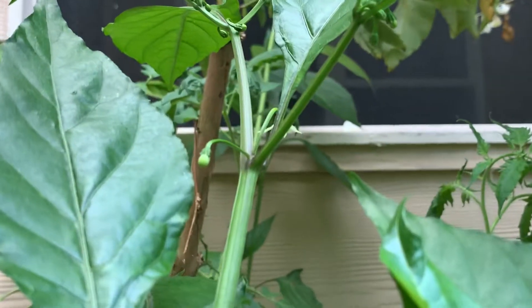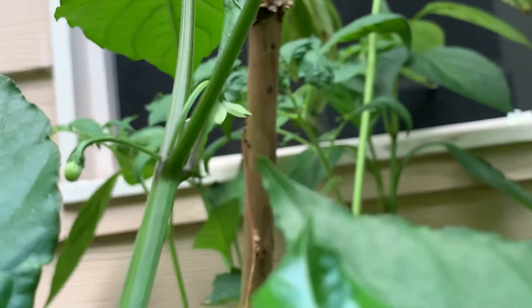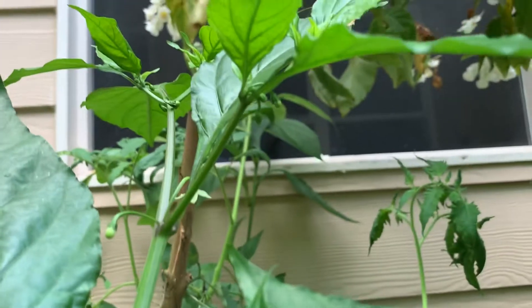All over the plant. So a flower forms like this one and the flower falls off and then the buds start to grow.